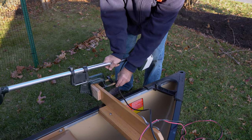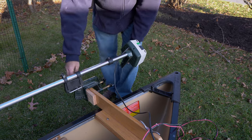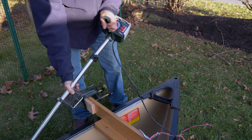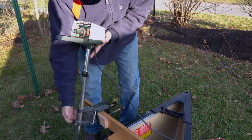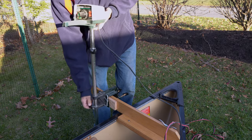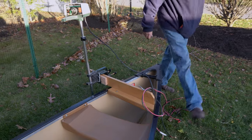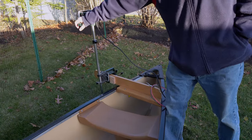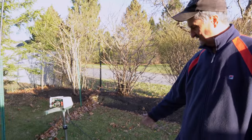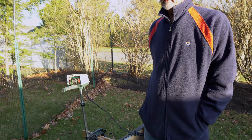The nice thing about this particular mount is that when you're sitting here — imagine the motor is down further — the handle is very close to where you sit. It's very easy to operate compared to a square stern canoe where you'd have to put your hand backwards somehow.